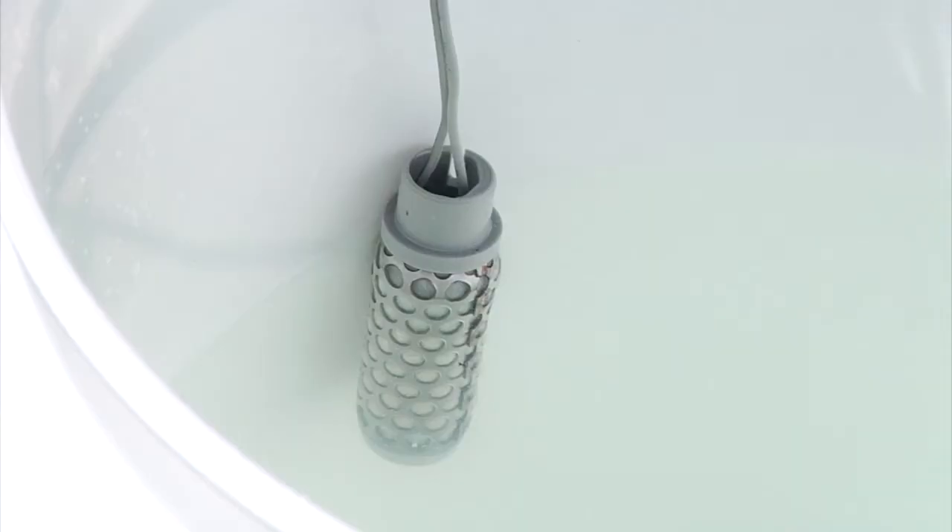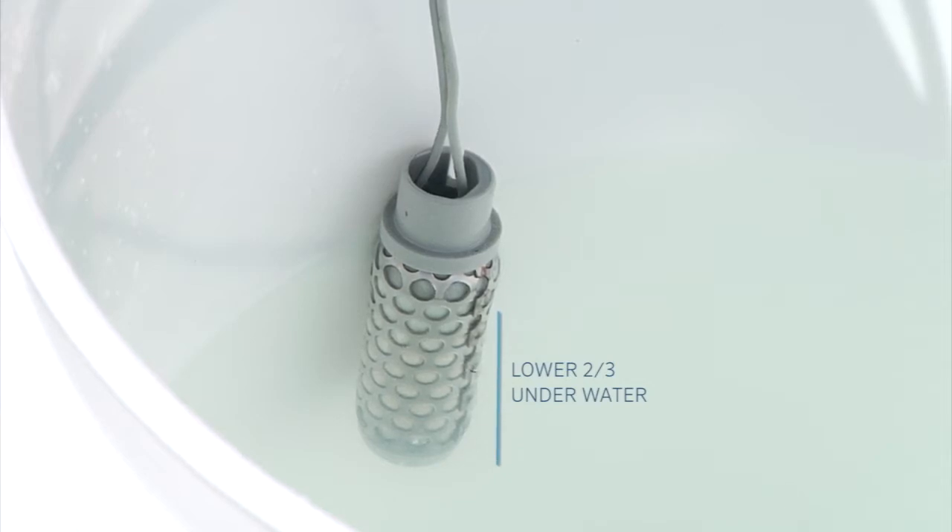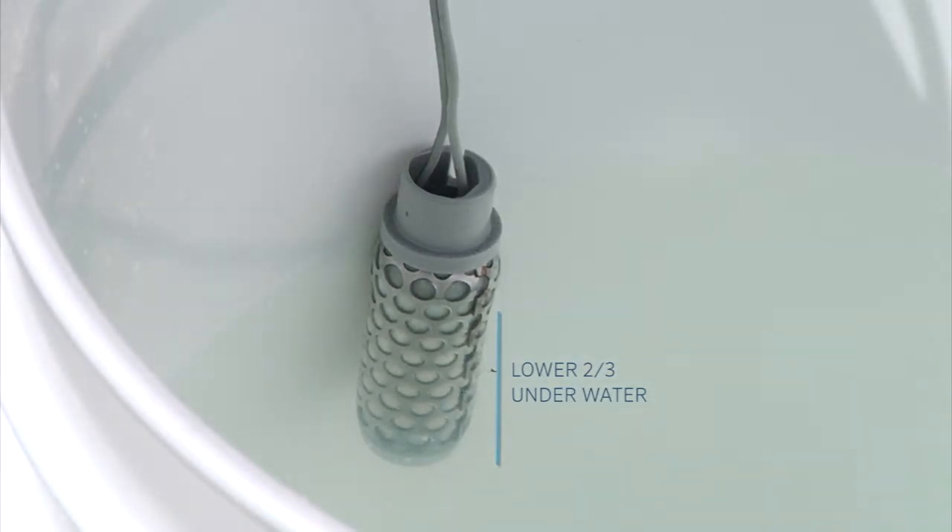Before installing the sensor into the soil, we have to take the very important step of soaking the sensor to get it hydrated. You want to suspend it in a bucket of water so that the lower two-thirds of the sensor is completely underwater. That'll force the water to enter in through the element for proper operation. You'll want to soak it for at least 30 minutes.